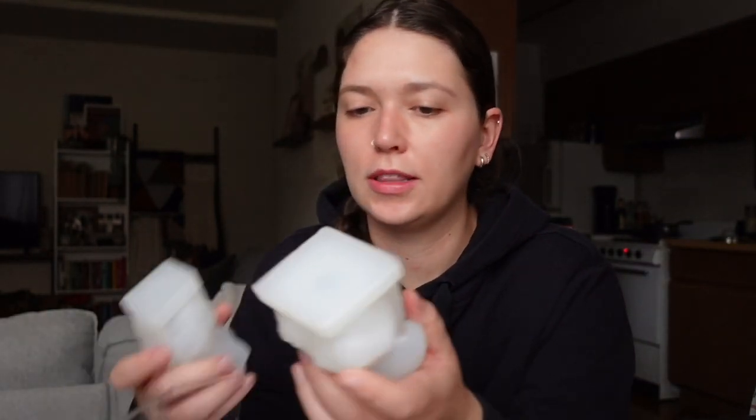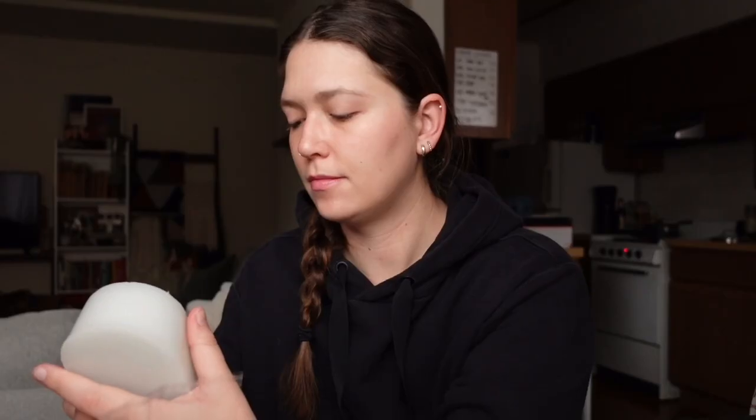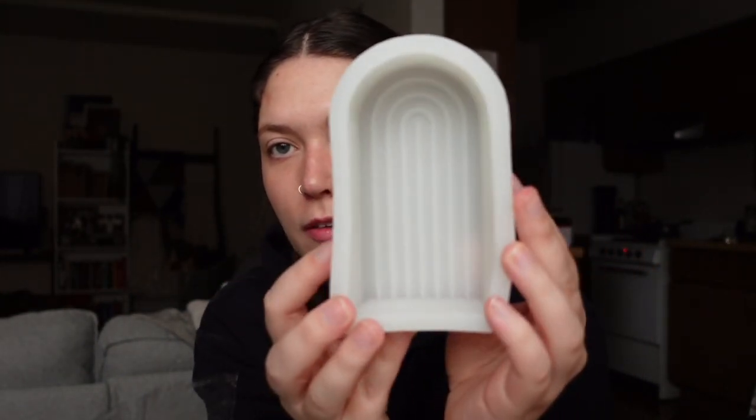This mold makes that little cube candle, and they also give me a smaller version. All of these are from Amazon. And then these might be hard to tell what they are, but they're like two different little face statues. This last one is kind of like the rainbow half circle — I feel like these sorts of shapes have been popular lately.